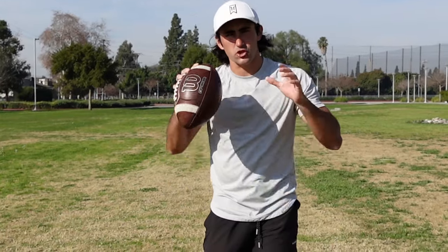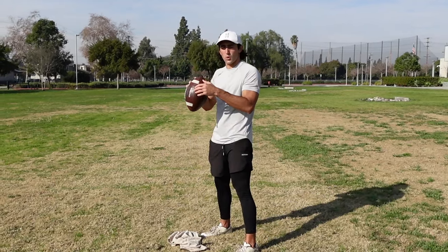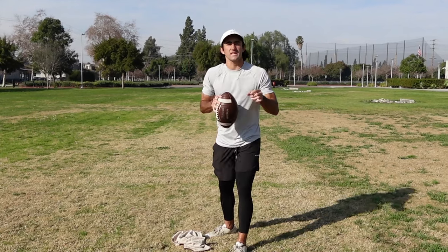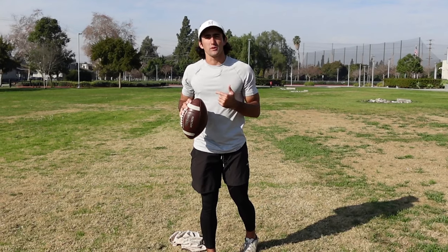Today we're going to be talking about the best drills that high school quarterbacks can do. How this video is going to go down is I will show an example of a drill, talk about the technique behind it, what it works on, give you the exact sets and reps to follow, and then show a full speed example of the drill itself.